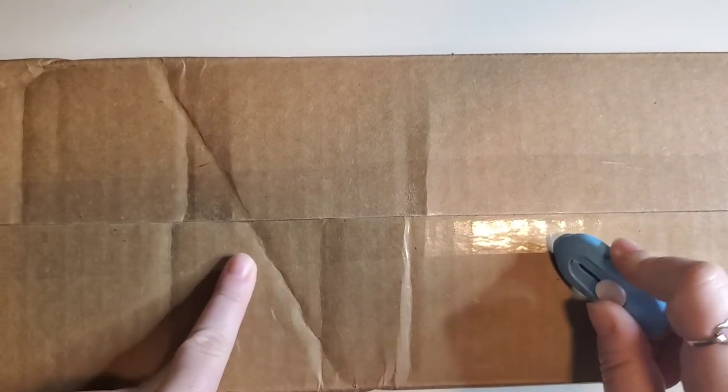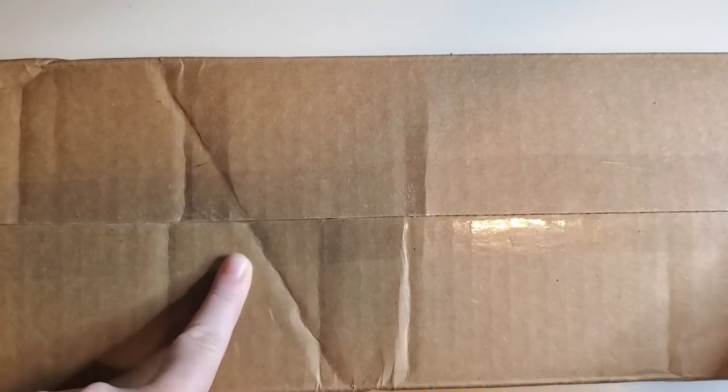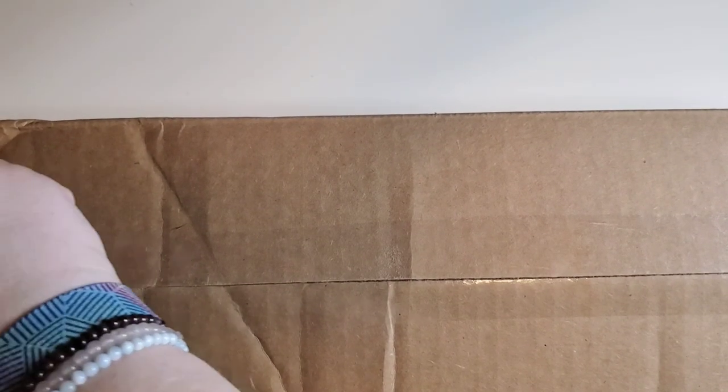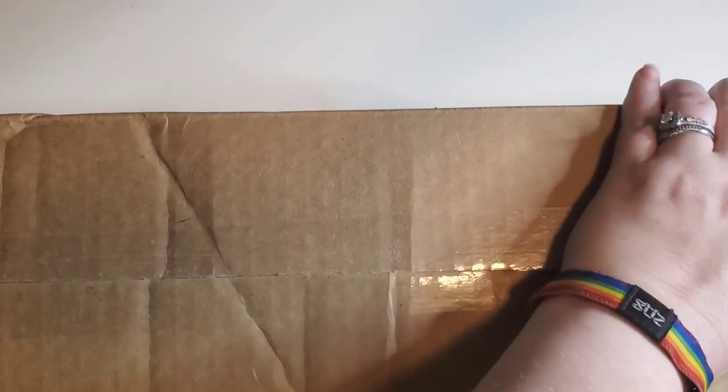So there are two kits in here. I am going to do this in two parts — I'm going to open the box and whatever one I grab out first, that's the one we're going to do the unboxing for. I should have done this earlier today when I had actual natural sunlight, because as you guys probably know by now, I have the world's crappiest lighting.